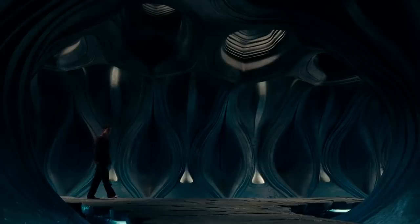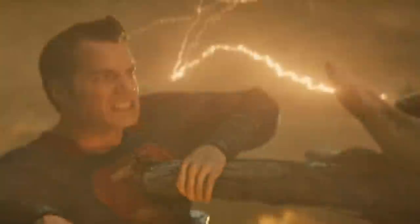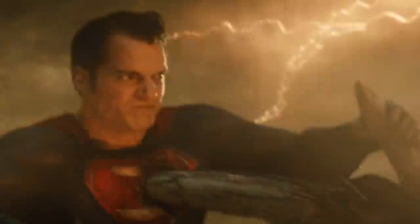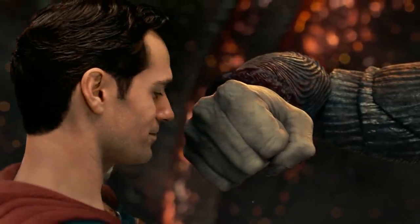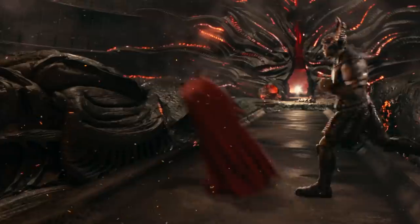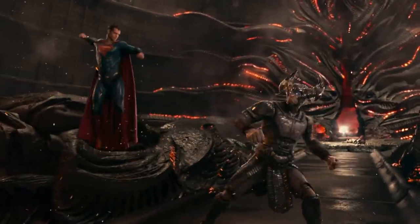The scene itself actually happens later in the movie, after Superman has fully come back to his senses. The reason why he's wearing the black suit is because his red and blue suit had been destroyed in Batman v Superman — there was a giant spike through it. So they made a bunch of jokes about the red and blue suit during the theatrical cut, like, well, it's a Kryptonian suit, maybe it can repair itself.